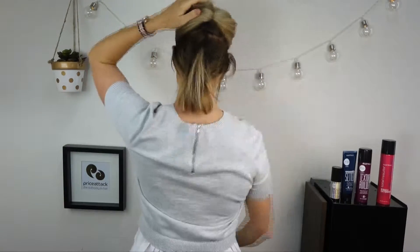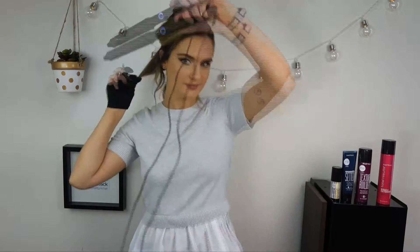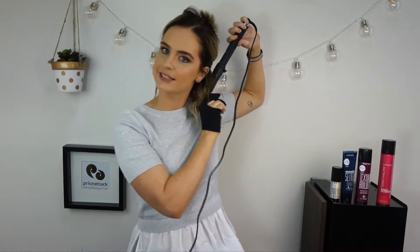To start, place your heat protecting glove on your dominant hand and section your hair with a sectioning clip. Take the GHD Curve and wrap a small section around the wand. Continue this step and work your way through the hair to your final section.